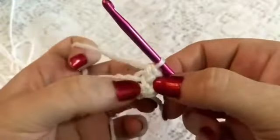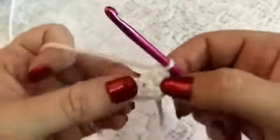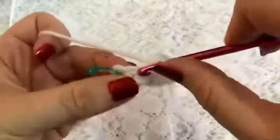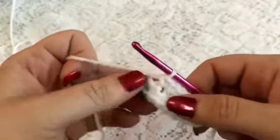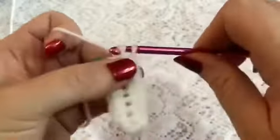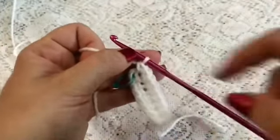We're going to follow that along the other side of our chain with 5 more single crochet. And then we'll finish our round with 2 single crochet in that very last stitch. At the end of this round, you should have a total of 16 stitches going all the way around.